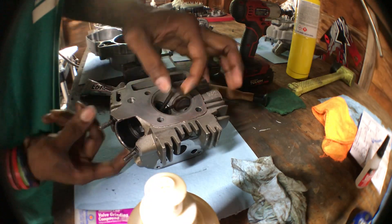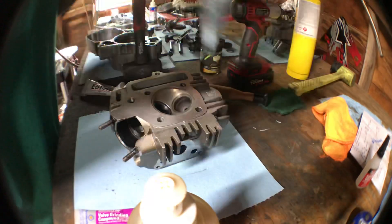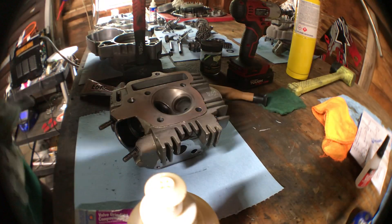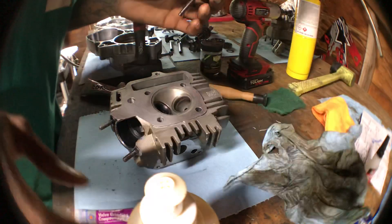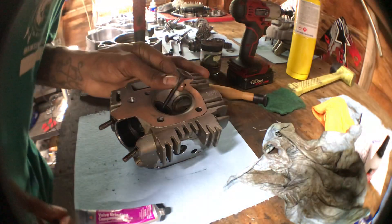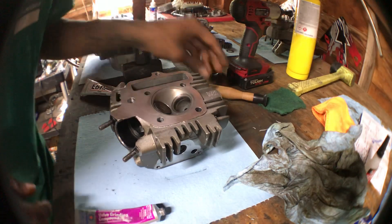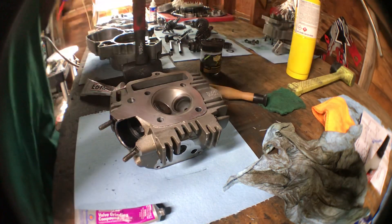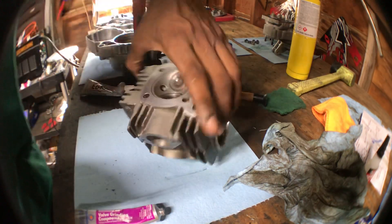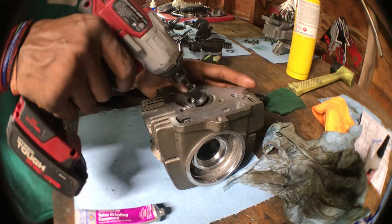It sounded a little gritty going in there, but you catch the gist of what I'm getting at. Then the same method for the exhaust side — you just want it to be good.